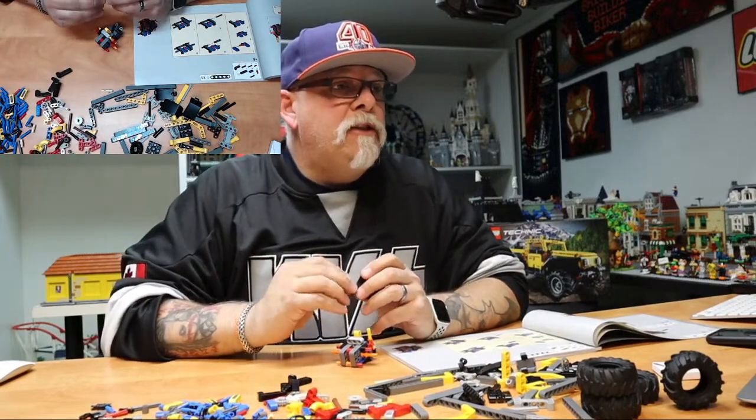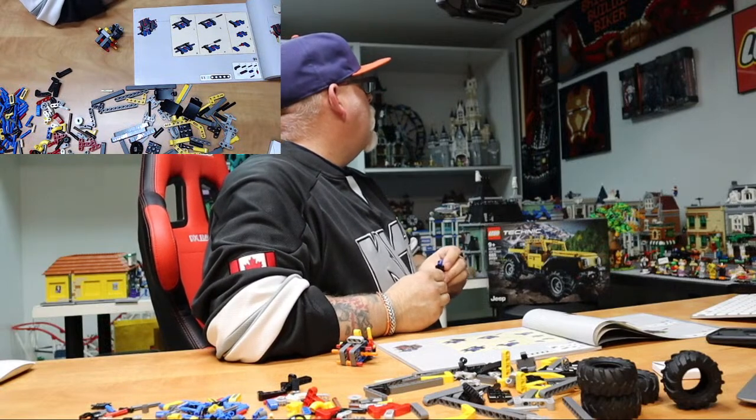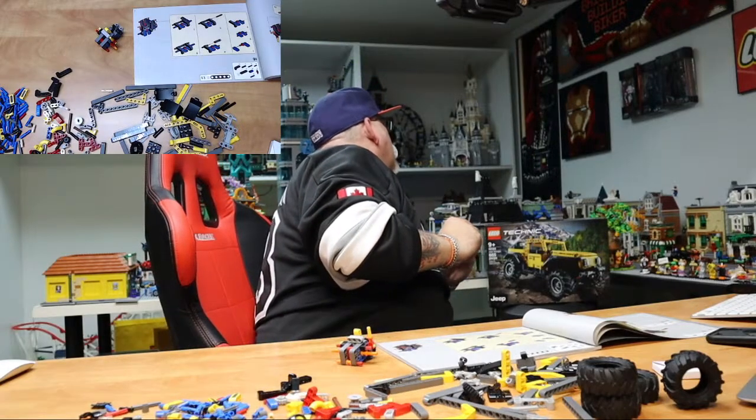What Black Series do I have on the wall? I have my Darth Vader, my Darth Maul, and Clone Commander Wolf is up there.